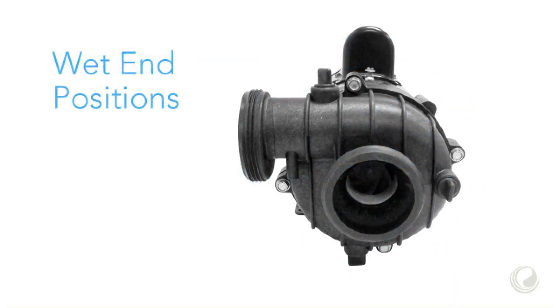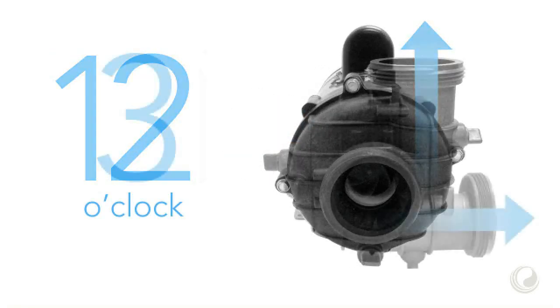The wet end can be installed in 3 positions. The discharge port determines the position. The positions are 9 o'clock, 12 o'clock, and 3 o'clock.